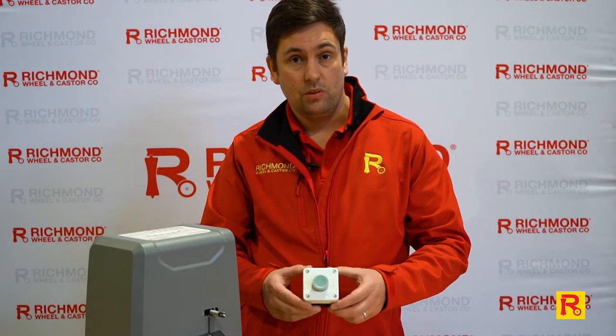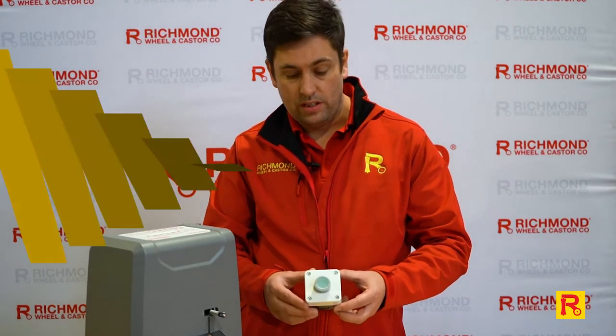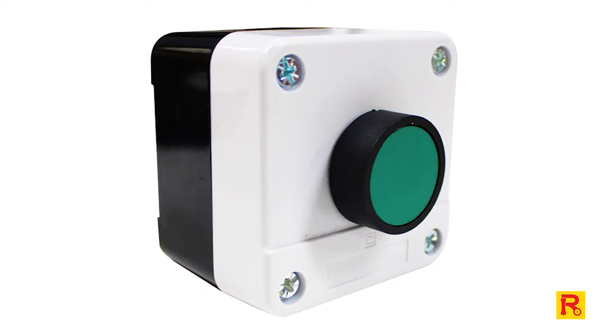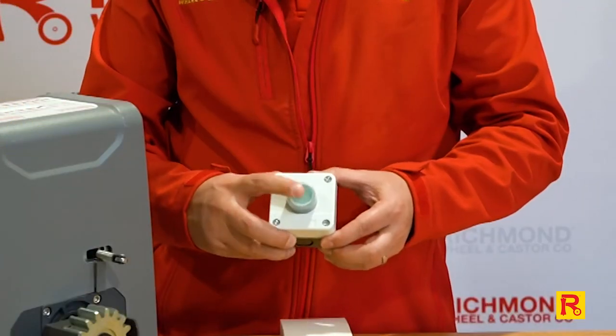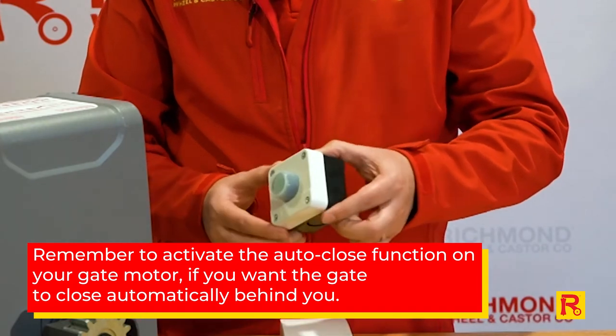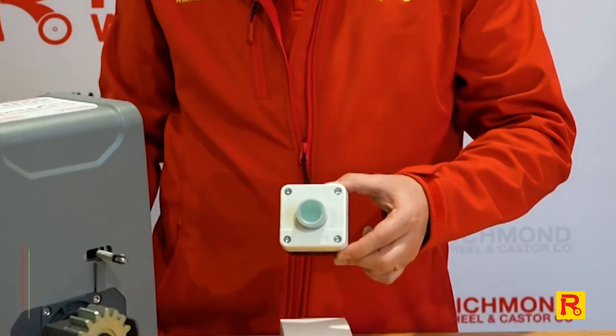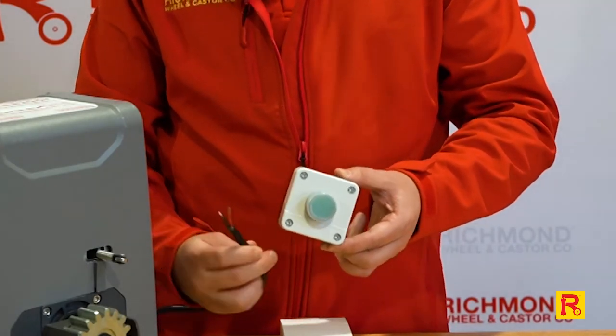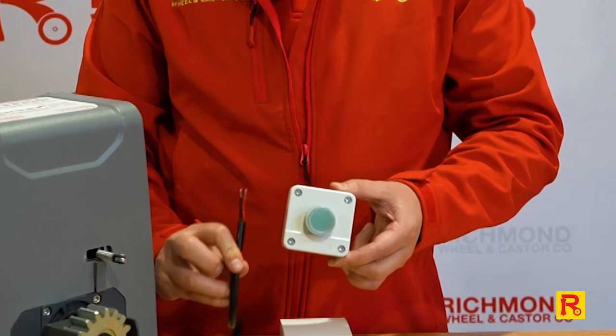We've got a few different types of things that will allow you to open a swing or sliding gate. This one is by far probably the most straightforward and simplest one. It's a simple push-button switch and as you can see it comes in a weatherproof housing and it simply connects with a two-wire cable in through the bottom and that connects to your motor.